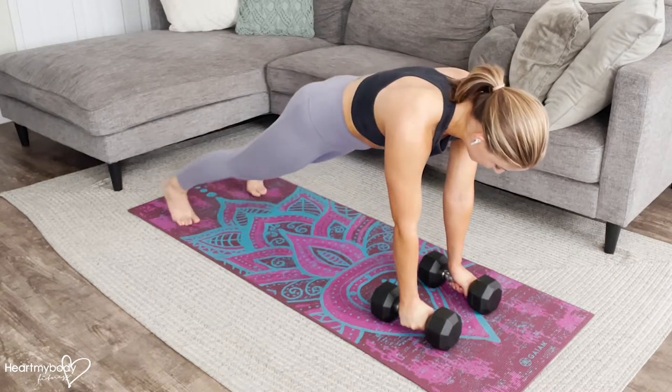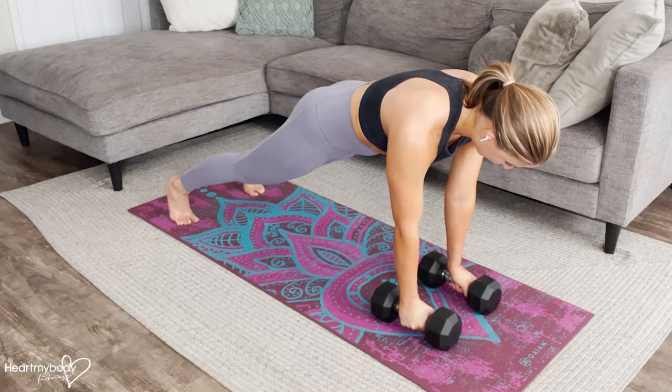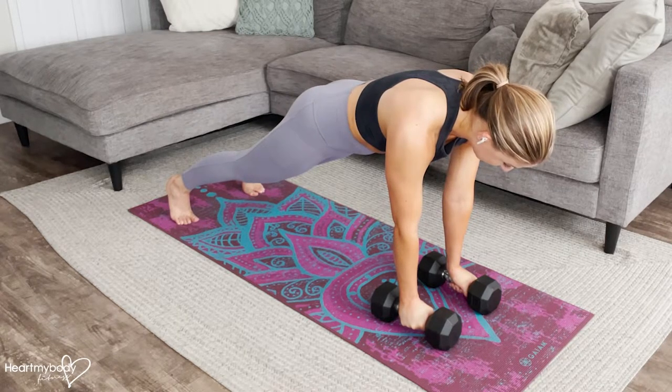From here, press to a plank with your legs straight, squeeze your glutes, engage your core, press your shoulders down away from your ears, and gaze toward the floor.